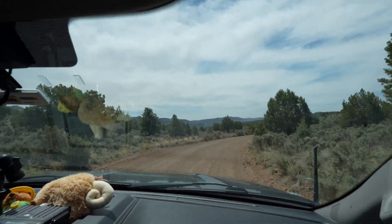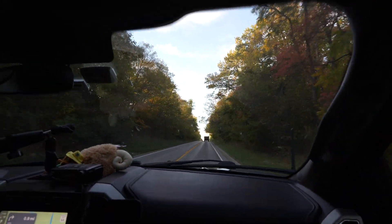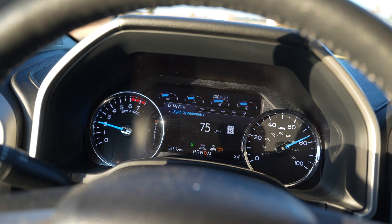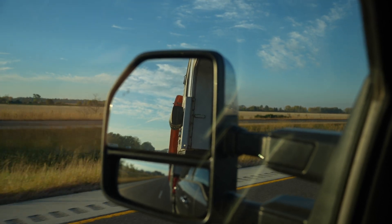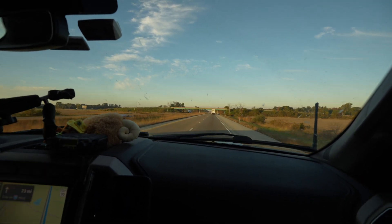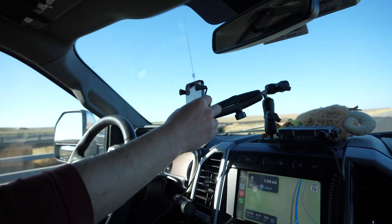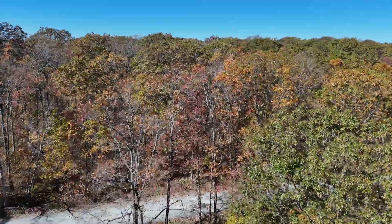Not all roads that we travel on are awesome dirt roads and adventure tracks. They're often county roads, or even more often, highways and interstates. There are hundreds or thousands of miles often between the destinations we want to visit, camp, and adventure. Those many miles on the highways and interstates are a great time to get work done, with one of us driving and one of us working remotely. But we've always had to rely on cell coverage, and we've wondered if using the Starlink Mini in motion would be better than just cell coverage alone.